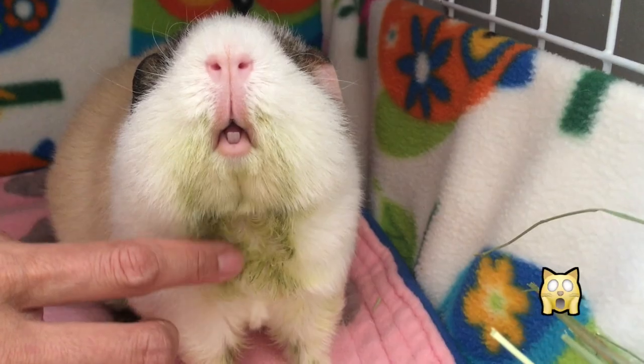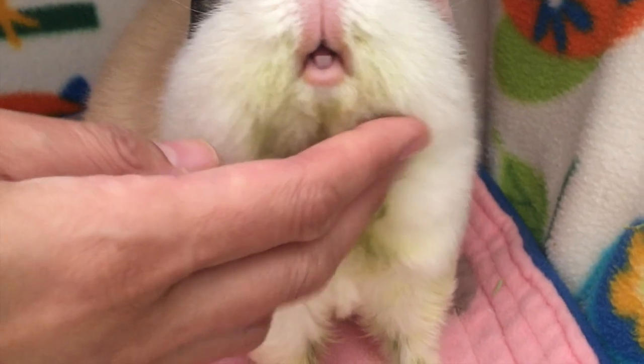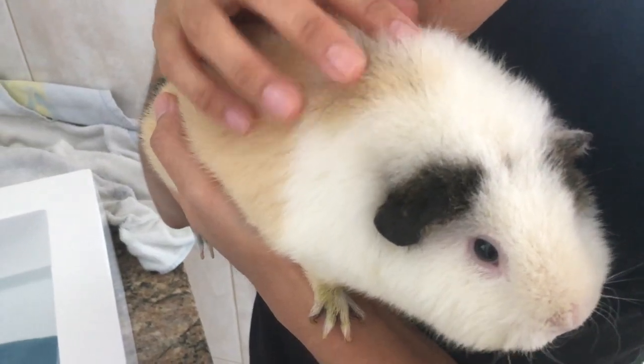Wait! Last but not least, you need a guinea pig that needs a bath. Daisy really needs one — her hair is very dirty here and she can't get rid of it by herself unfortunately.